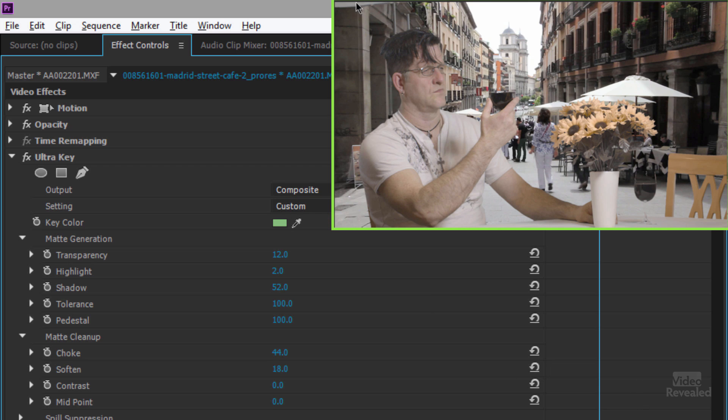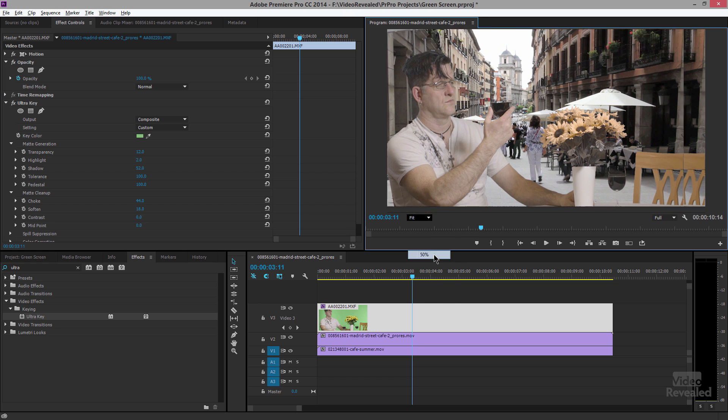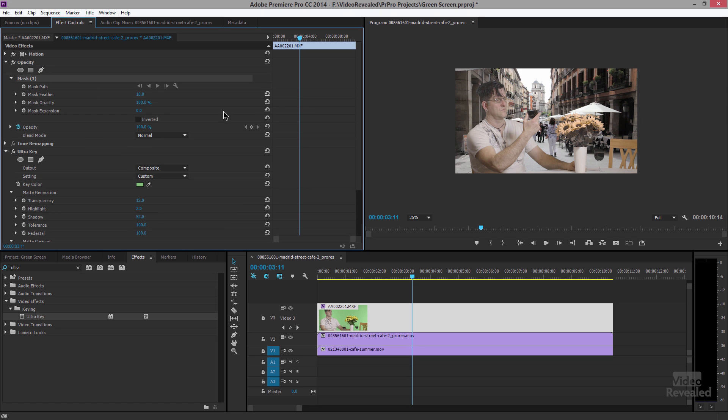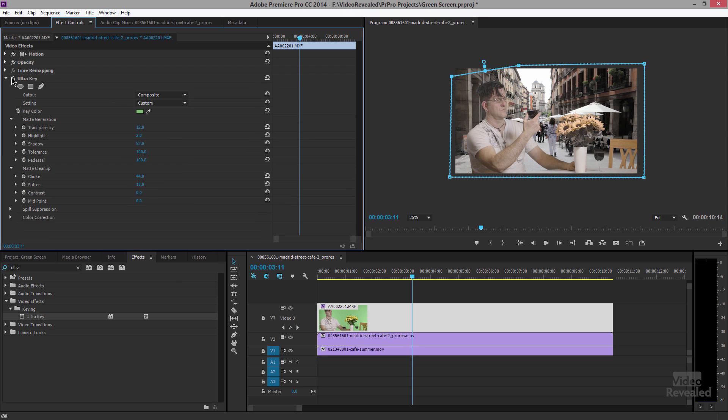There it is. This part at the top is where the green screen didn't reach all the way, but the easiest fix — without using a garbage matte or a crop — is to go to the opacity settings, grab the opacity mask, and draw a bezier mask selecting the area you want to keep. That removes the problem area.